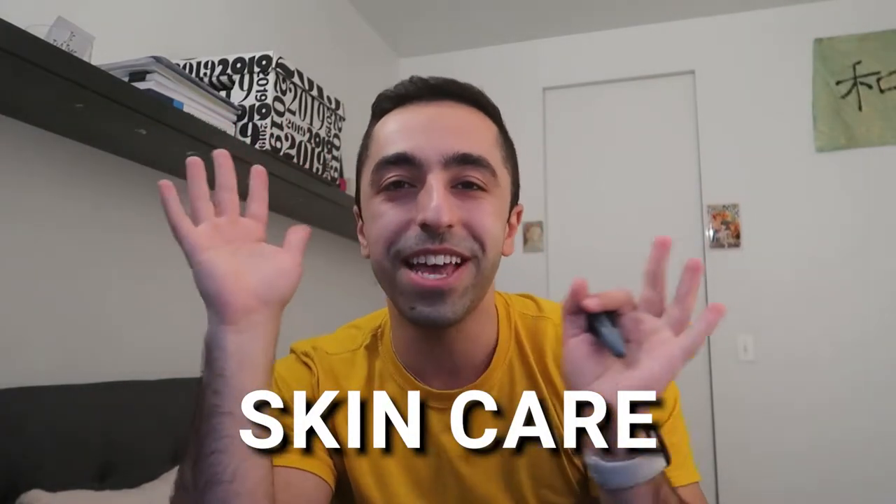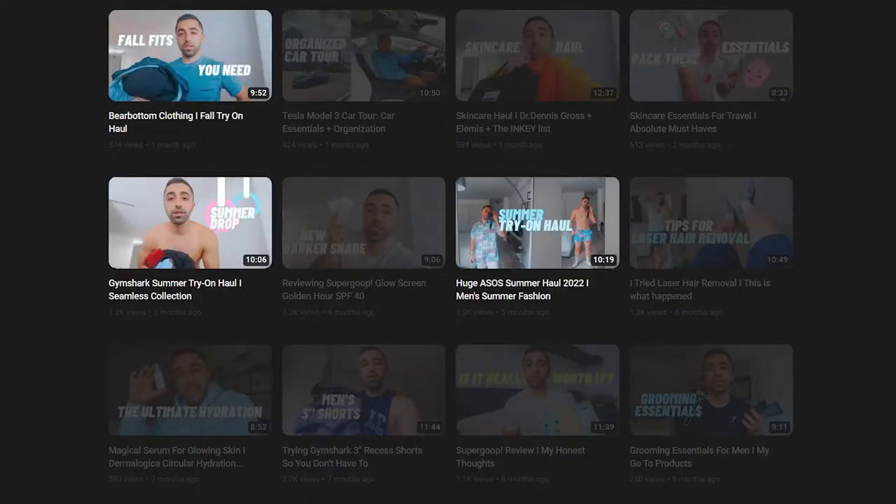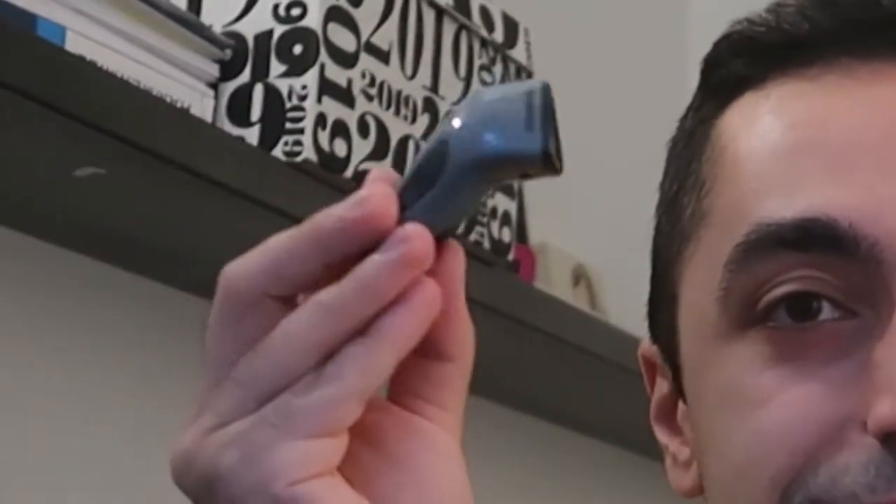Welcome back to my channel. Today's video is a skincare one. Most of my recent videos have been hauls because of a partnership, and there are more hauls coming, but I'm trying to mix it up to include more fashion and beauty together so I make content for both genres.